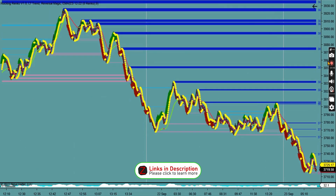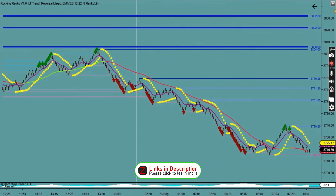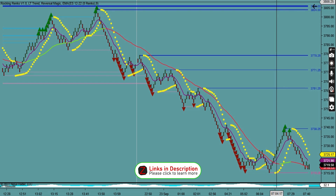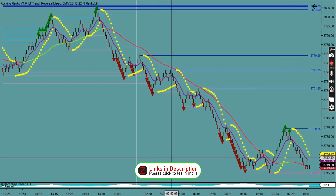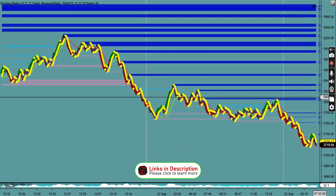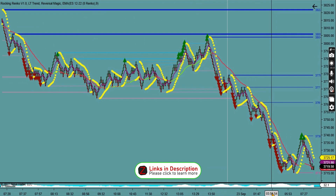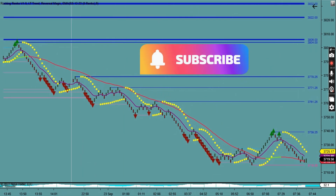This indicator has been so useful that I've actually incorporated it into an automatic trading strategy, where I tell the strategy it cannot set a target past these key areas — which has been really profitable for me. I really recommend this indicator; it's the best support and resistance indicator I've found and is definitely worth buying from Ninza.